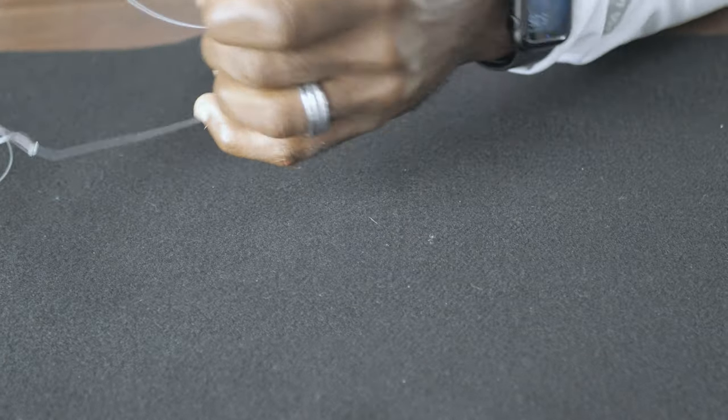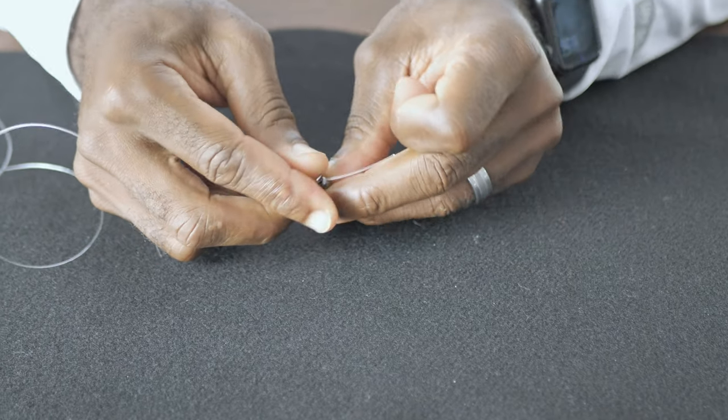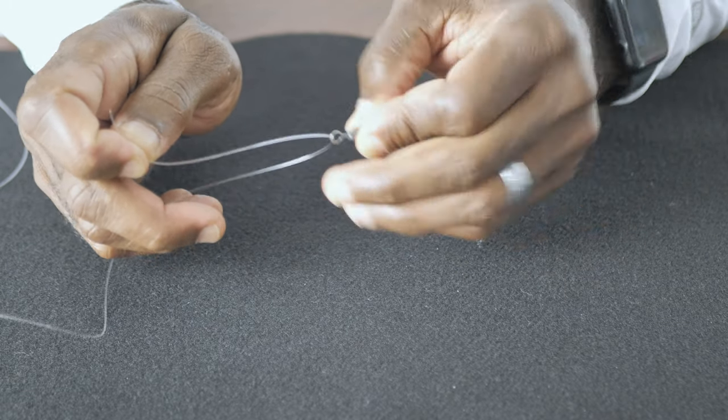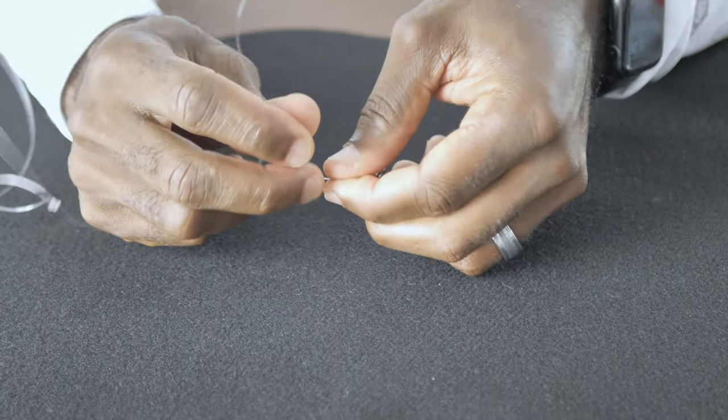In the next step, we want to attach our swivel to our rig and our main line. Take about four inches of your top leader and insert it through the bottom of the swivel and tie an improved clinch knot. You want to do the same for attaching your main line. Some people prefer to use a uni knot, but that's for another video.